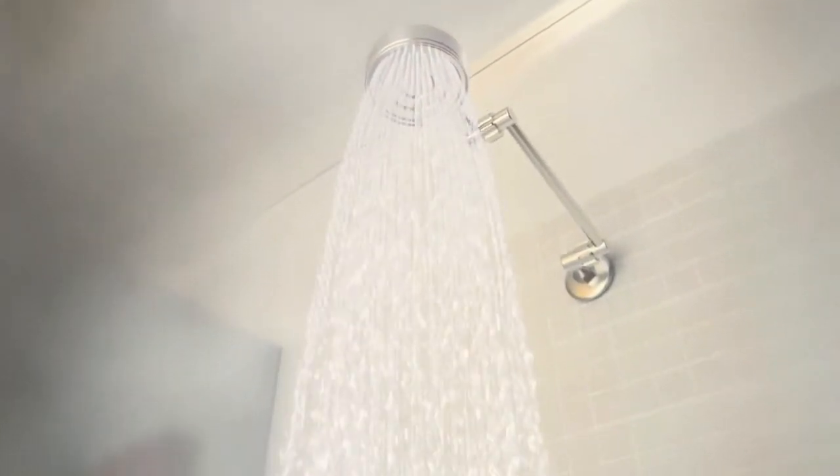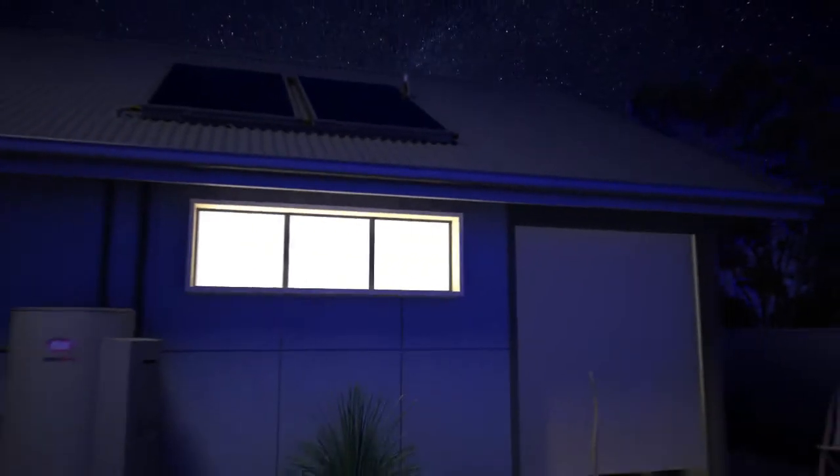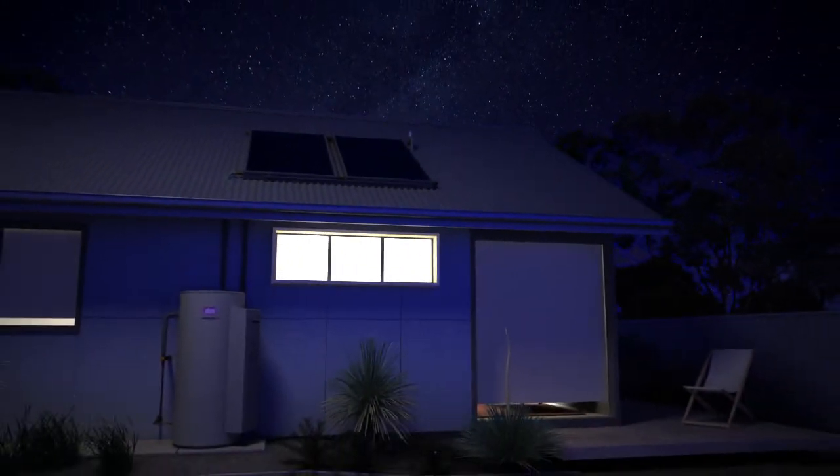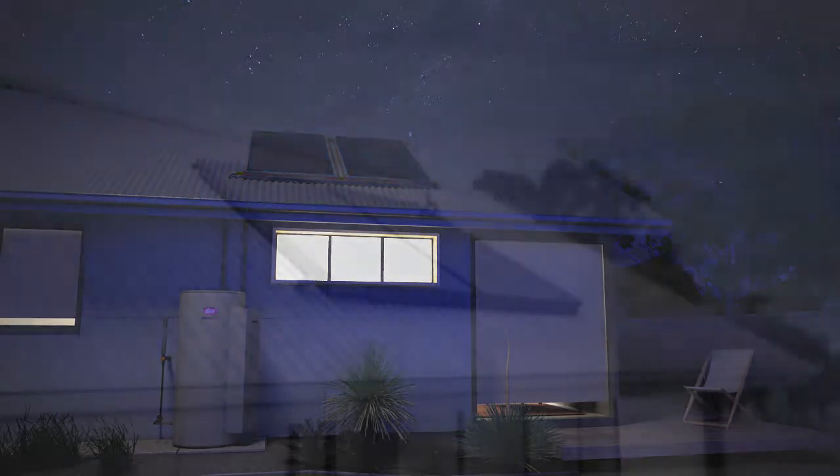In colder climates, solar collectors can be susceptible to damage when temperatures reach zero degrees. To protect against these frosts, the Hot Logic controller will automatically drain the water in the solar collectors and leave them empty until such time as the temperature rises again.